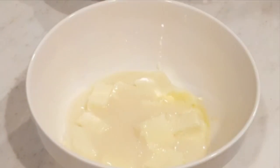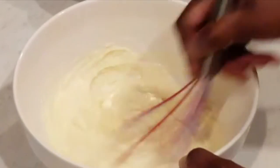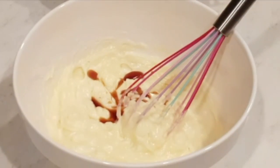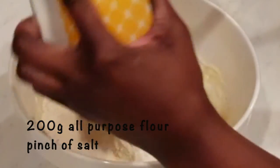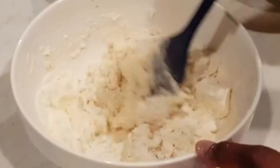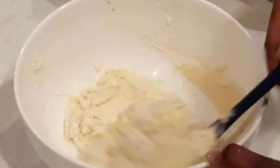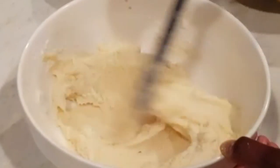We'll now mix in the flour until well incorporated. We'll transfer the dough to a piping bag and pipe little portions onto a baking tray.